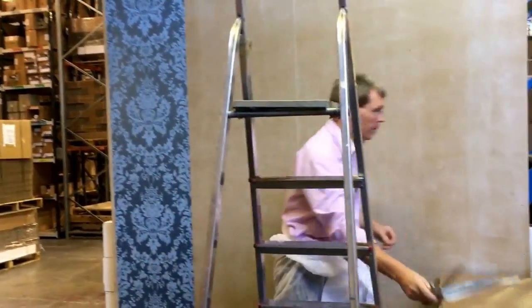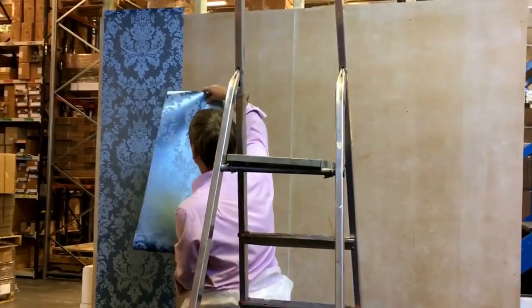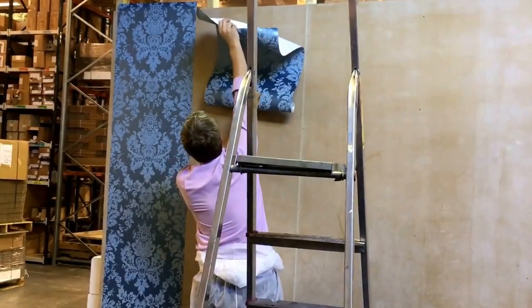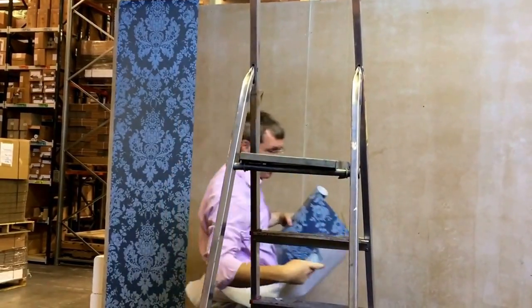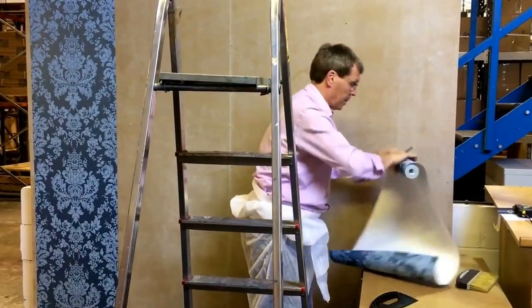Then you hang your next drop. For your next drop, you'll see where the pattern is — the pattern is going to be up here. So we'll start with the pattern match and do that. This is what it looks like.